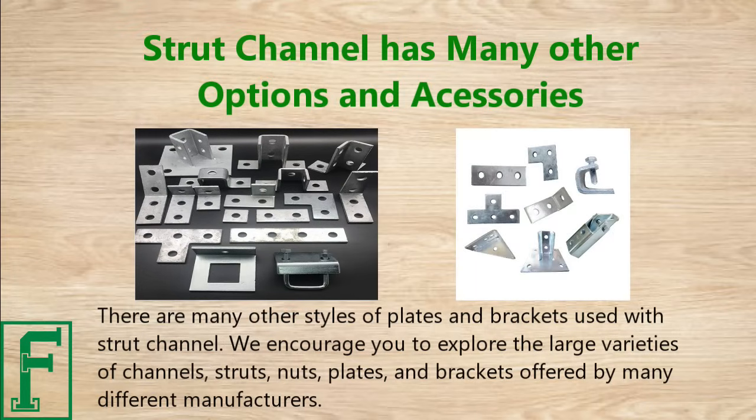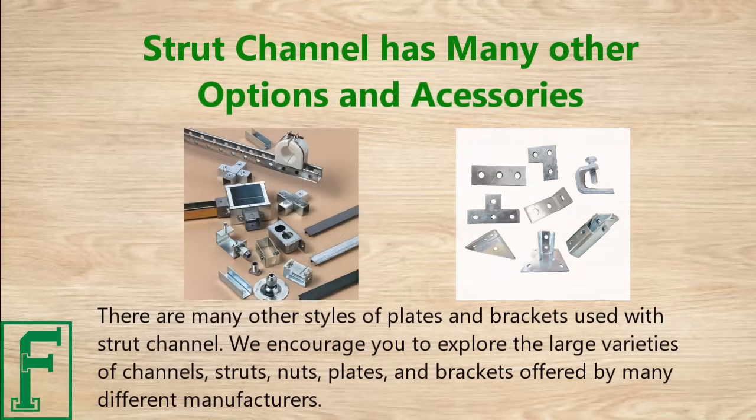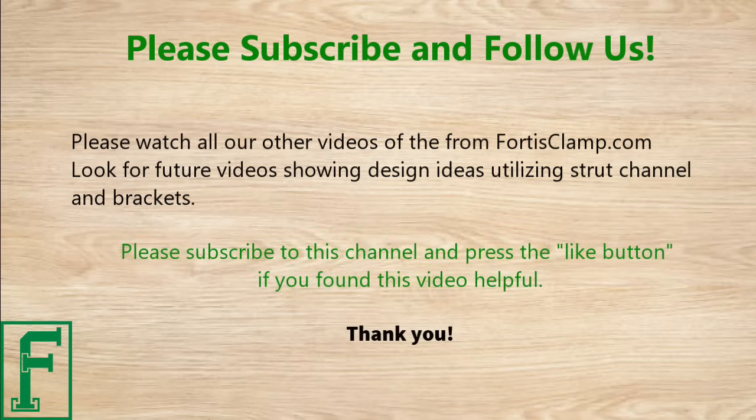There are many other styles of plates and brackets used with strut channel. We encourage you to explore the large varieties of channels, struts, nuts, plates, and brackets offered by many different manufacturers. Please watch all our other videos from FortisClamp.com and look for future videos showing design ideas utilizing strut channel and brackets.